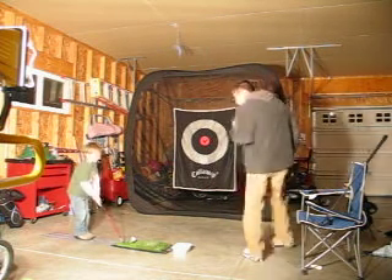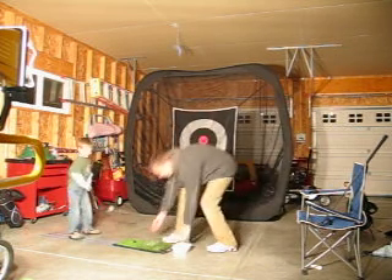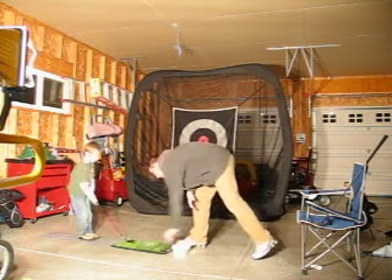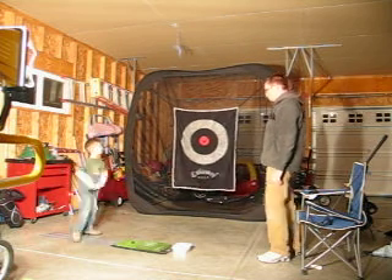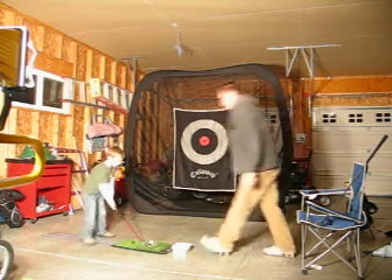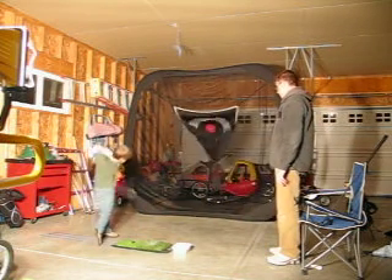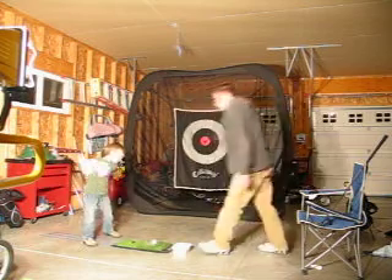Alright, buddy. Very nice. Nice swing. Want me to walk through the rest? Yeah. Very nice. Slow down, okay buddy? Slow down.